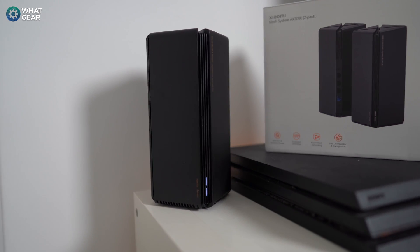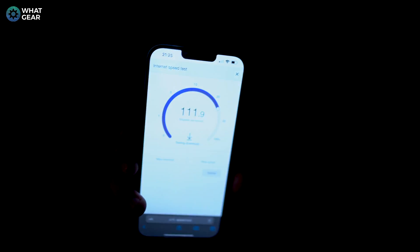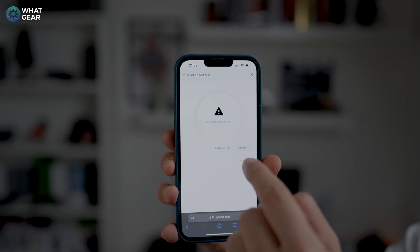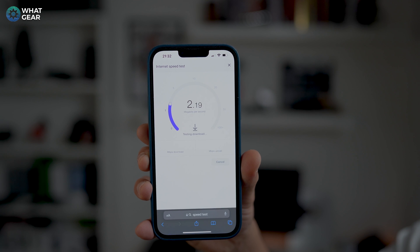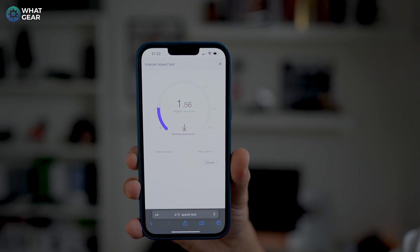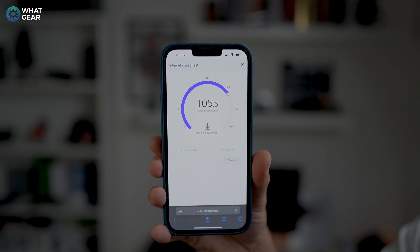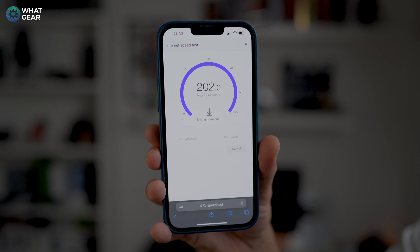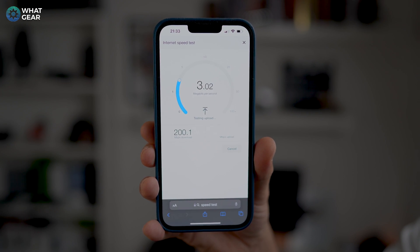Now let's connect to the Wi-Fi 6 modem and run the test again on the same app. I'm back upstairs and I've set up the mesh hub right behind me. This room should now have proper Wi-Fi 6 coverage upstairs. Let's test the iPhone first — wait, that's still connected to the old Wi-Fi. Let me connect to the new Wi-Fi and try that again.